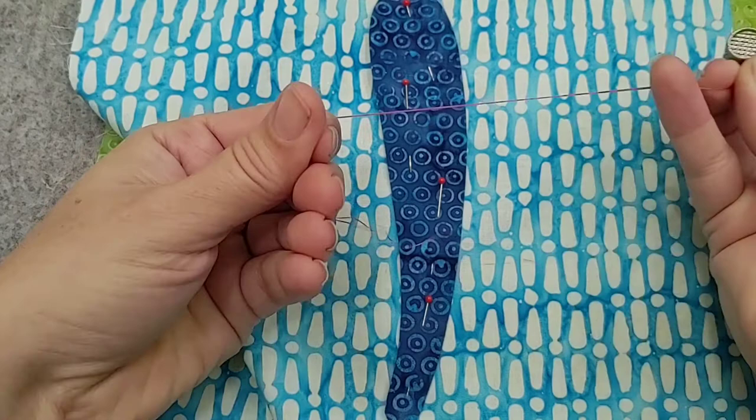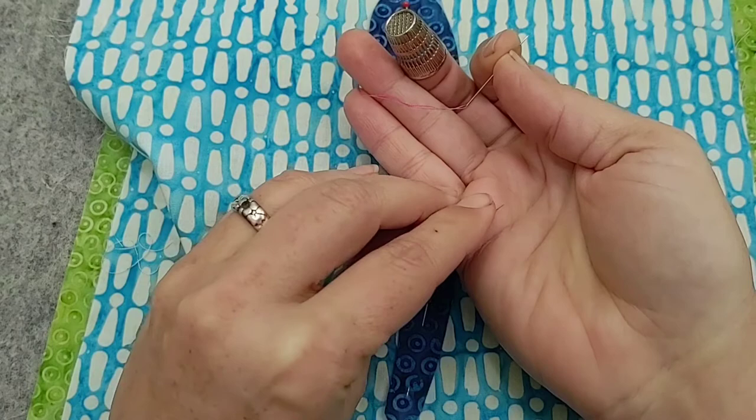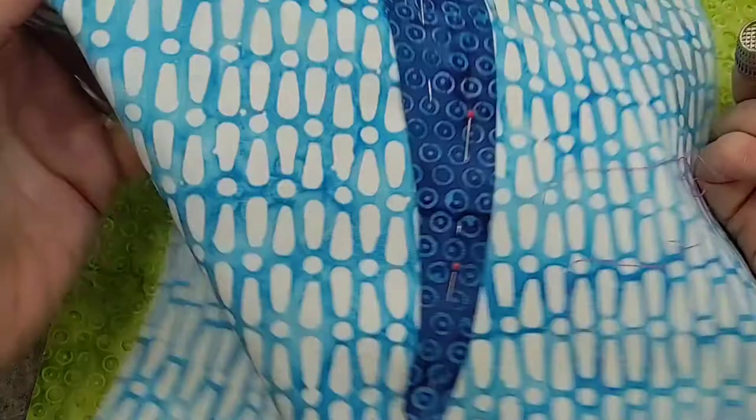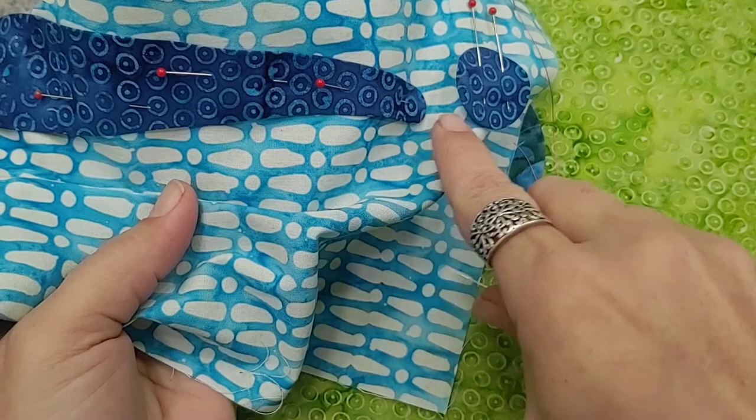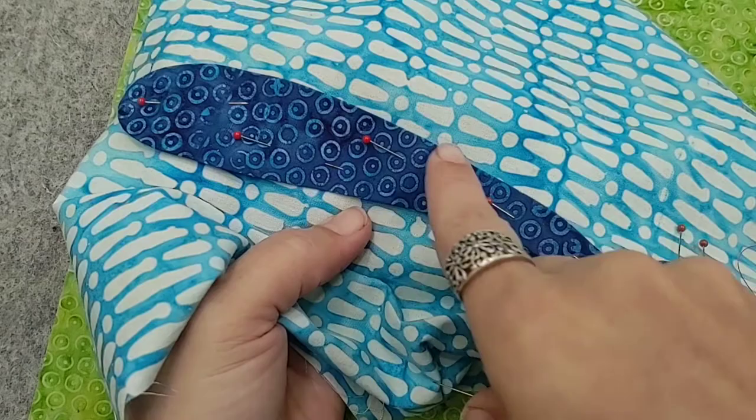I've done my quilter's knot as you have seen in previous videos — notice it's very small, which is exactly what we're after for applique. We're going to get started not on a curve, and especially not on a tight curve unless we're working with a circle. Instead, we're going to try to start on as much of an easy straightaway as possible — that's always the easiest place to begin.